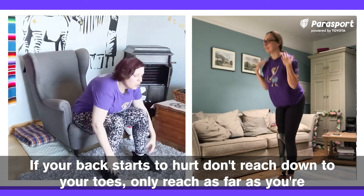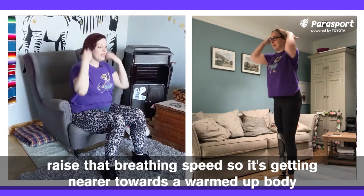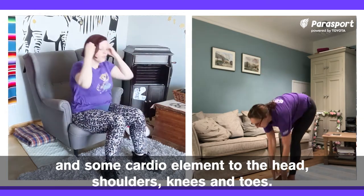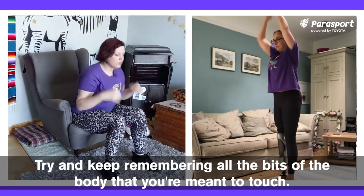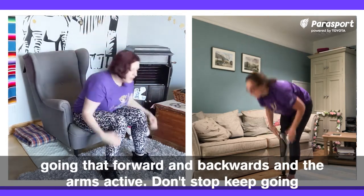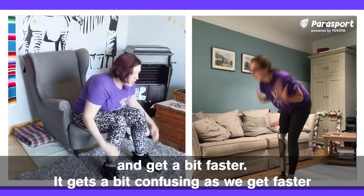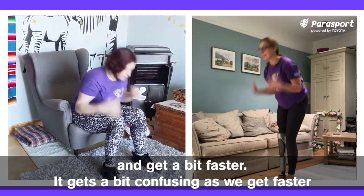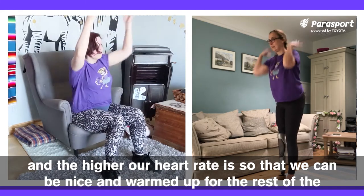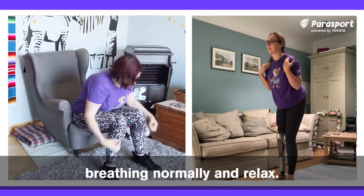If your back starts to hurt, don't reach down to your toes — only reach as far as you're comfortable. We're just going to get a little bit faster, raise that heart rate, raise that breathing speed so it's getting nearer towards a warmed-up body and some cardio element to the head, shoulders, knees and toes. Try and keep remembering all the bits of the body you're meant to touch. Doesn't matter if you miss one — try and keep that motion going, that forward and backwards and the arms active. It can get a bit confusing as we get faster, but the faster we go the more energy we're going to be using. Now we're going to start slowing down again so that we're breathing normally.